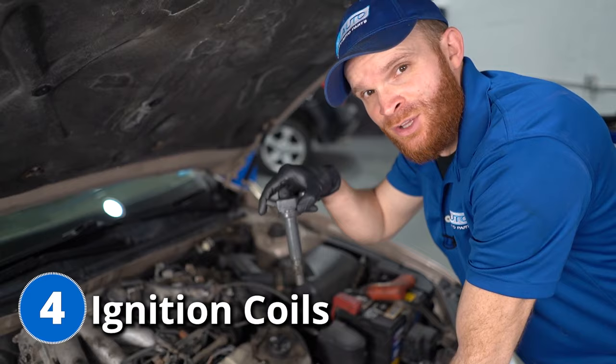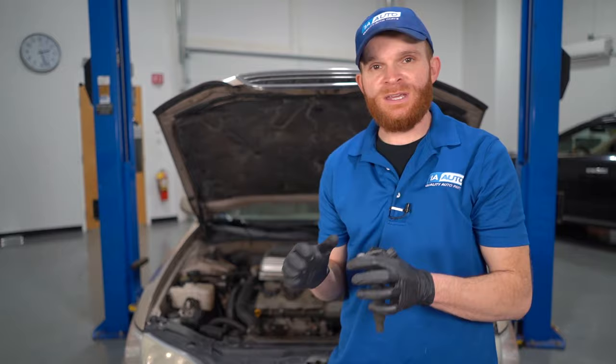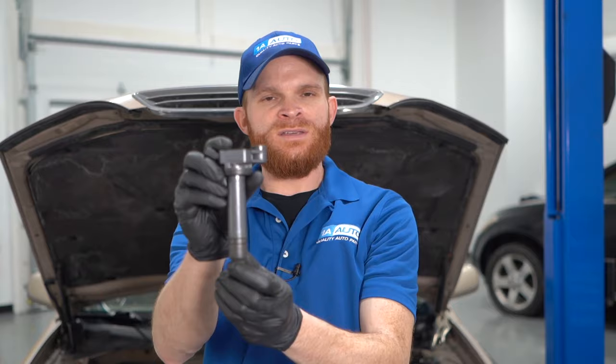For our fourth problem, we're going to talk about ignition coils. To find your coil, you get underneath this cover and here are your ignition coils. You're going to find three of those ignition coils here, but the other three are actually going to be located on the backside of the engine underneath your intake. The job of the ignition coil is to send power from the computer down to the spark plug, which in turn ignites the combustible materials inside of your combustion chamber. Symptoms of a bad coil include poor fuel economy, poor acceleration, a misfire from the engine, or that pesky check engine light on the dash.